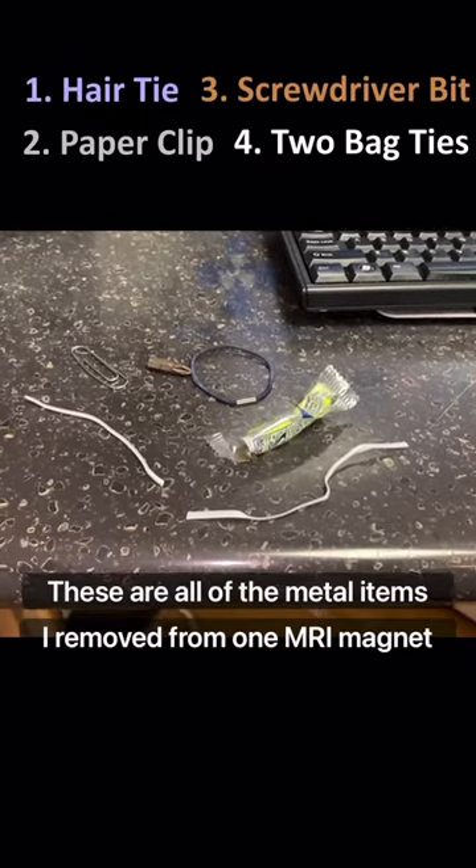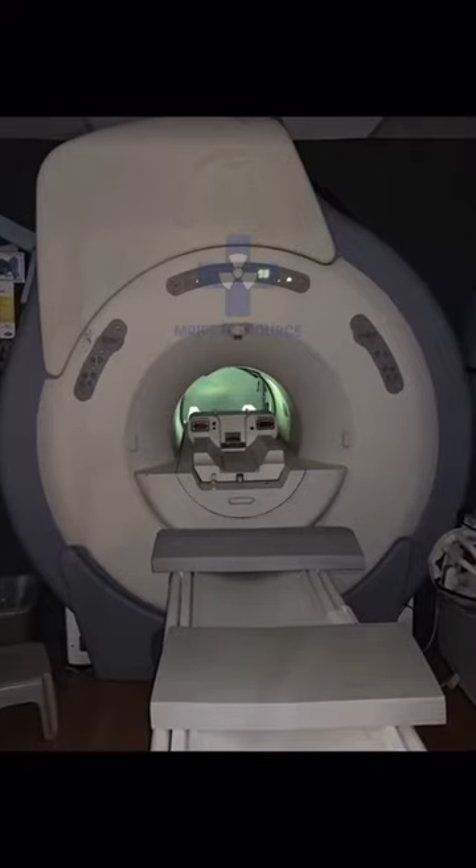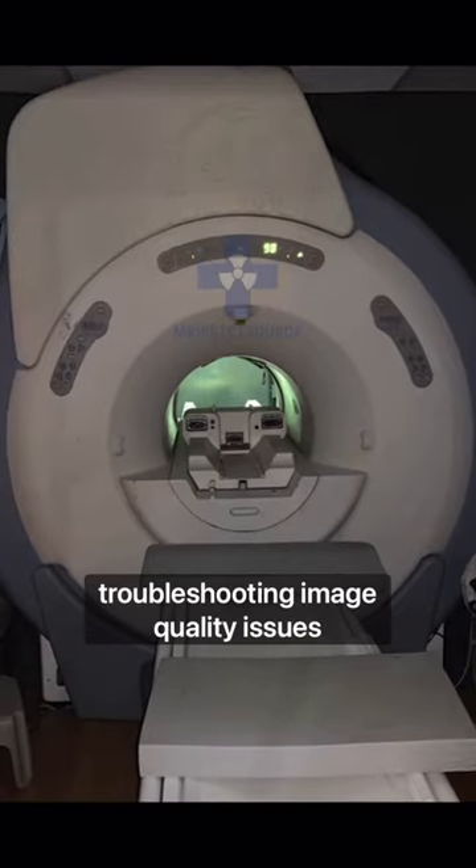These are all of the metal items I removed from one MRI magnet. Today I'm in a mobile MRI troubleshooting image quality issues.